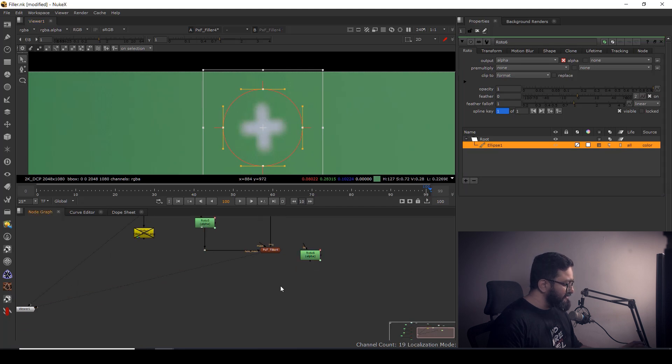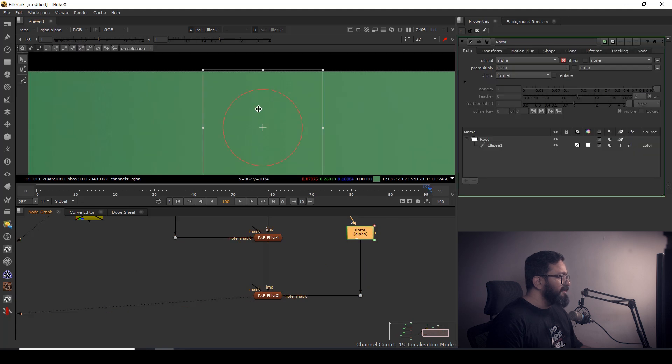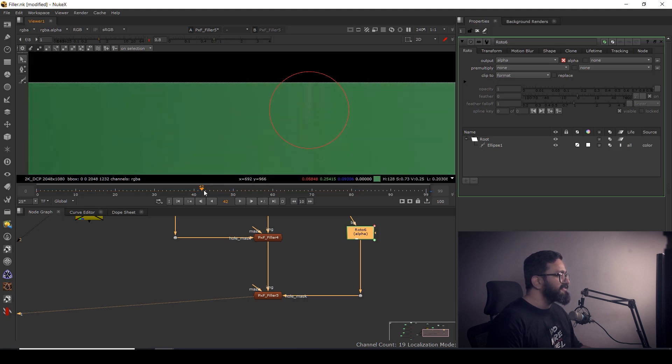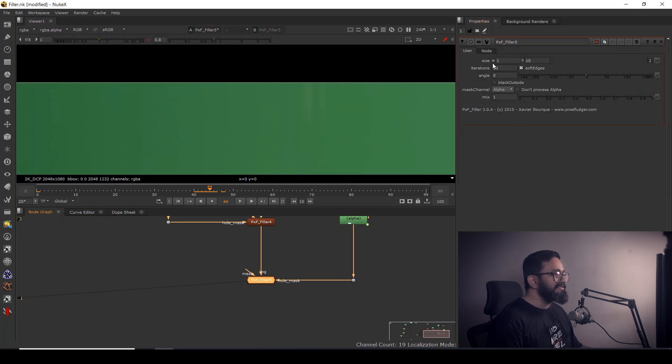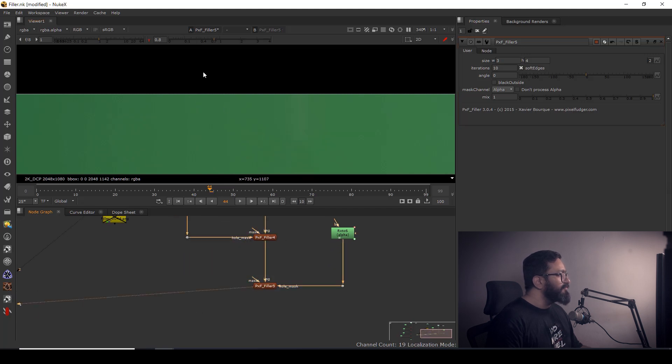I connect it and use another PXF Filler this time — this is my image and this is my mask. Looking through it, you can see it's pretty clean, but there's a little stretching artifact visible. To fix that, go to that PXF Filler node and adjust the Size, Width, and Height values. I can increase the size and lower the height value — you can see it's clean but a little blurred.